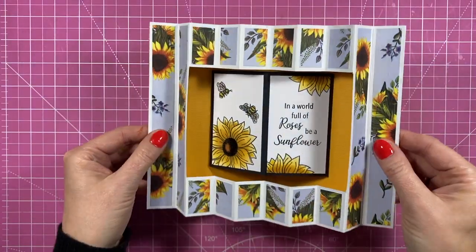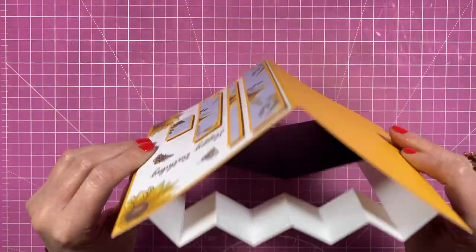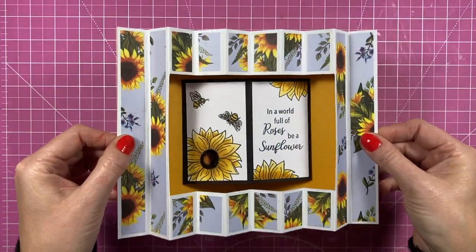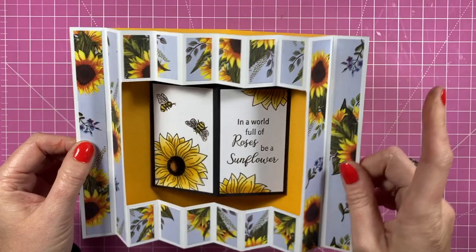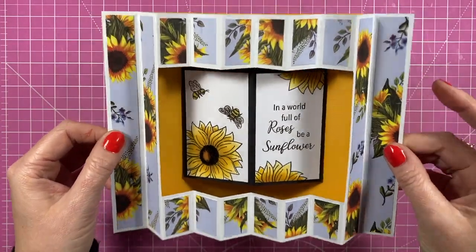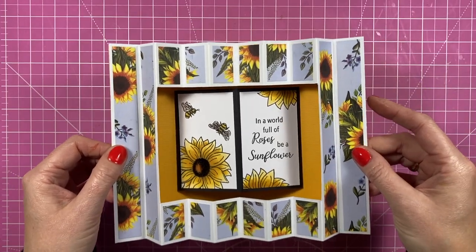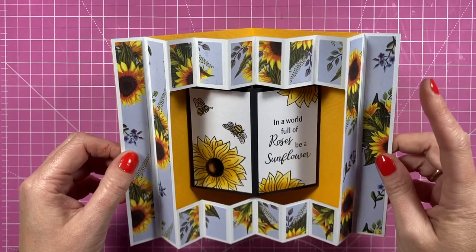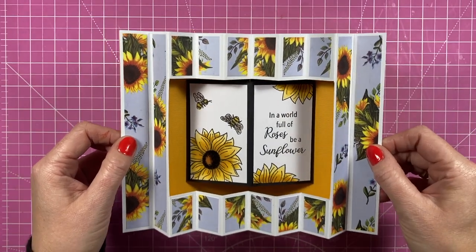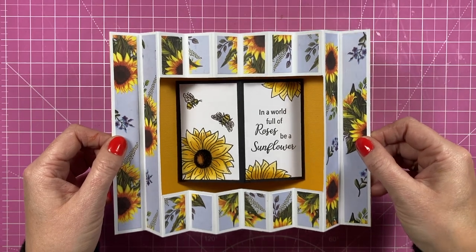I hope you've enjoyed this fun fold card — another great idea using this kit. As always I'll link everything I've used in the description box below, and I'll also link the other two tutorials using this kit. If you've enjoyed today and haven't subscribed, consider subscribing — I've got all my other social channels in the description box and over a thousand tutorials now, so there's loads of inspiration. Thank you for watching and I'll be back again soon — bye!